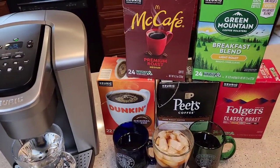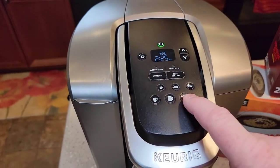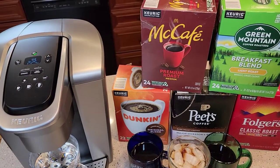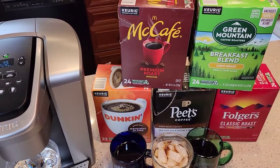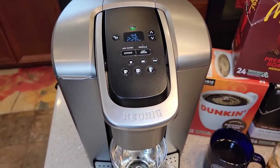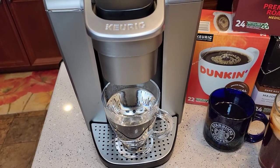With K-cups you can do teas — I think that's kind of what the bigger settings are for. I do my teas on 12 ounces because they're really strong and taste really good. There's also hot chocolate, espresso cups, and cappuccino cups — they're kind of all-in-one with a powder that mixes with the hot water and gives you a coffee and milk taste, though it's not the same as a milk frother.